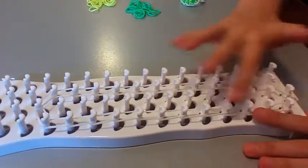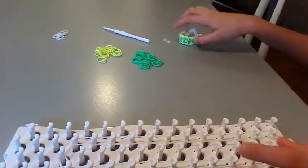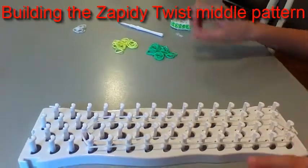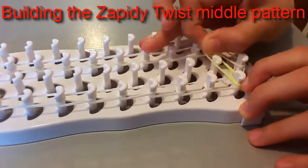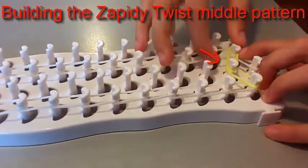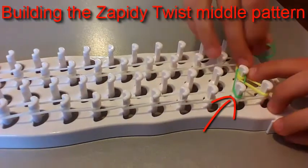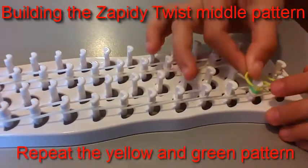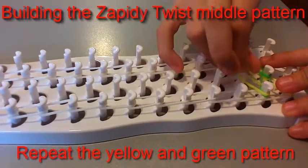I've finished placing the perimeter of the bracelet, which is the outside here. Now I'm going to show you what to do next to make the middle part of the bracelet. First, you're going to grab your yellow rubber band and stretch it from the pin on the left to the middle pin. Then you're going to stretch it from the right to the center pin. Then grab your green and stretch it to the left side of the loom, then stretch this one to the right side of the loom.